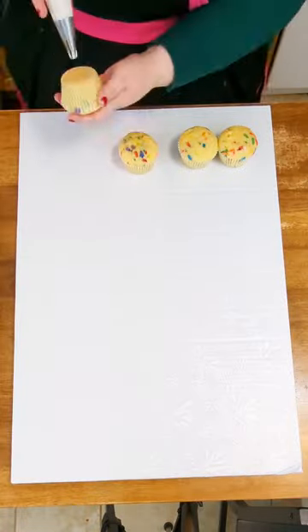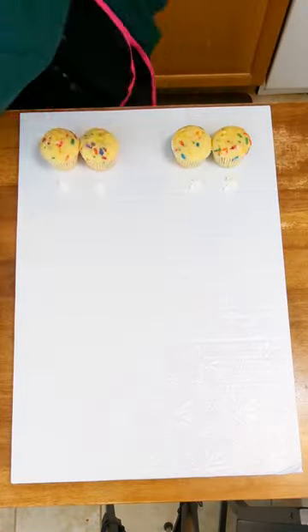Have you ever seen a cake made out of cupcakes? That's what we're gonna do today.